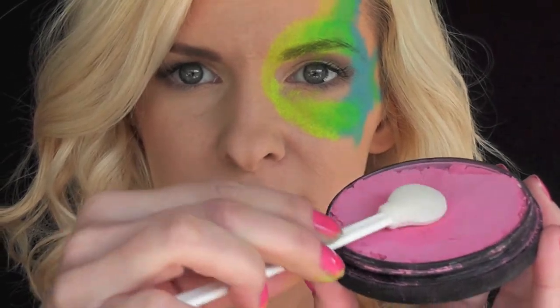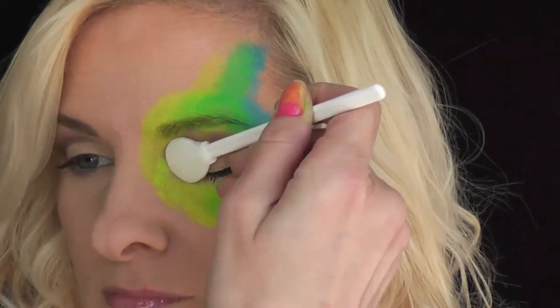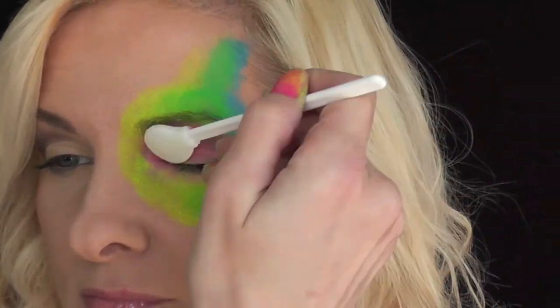Because I prefer not to put the Pro-Air directly on the eyelid, I'm going to go in with some pink star blends around the eye area and give it a tropical rainbow fish look.